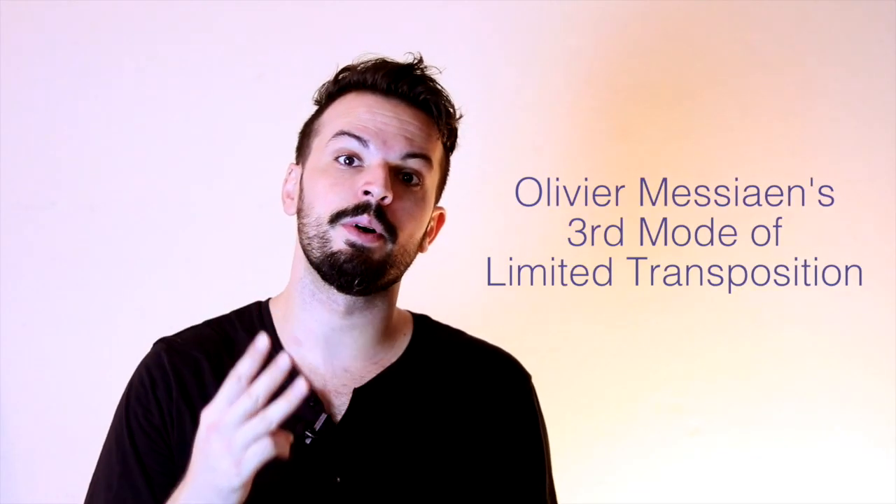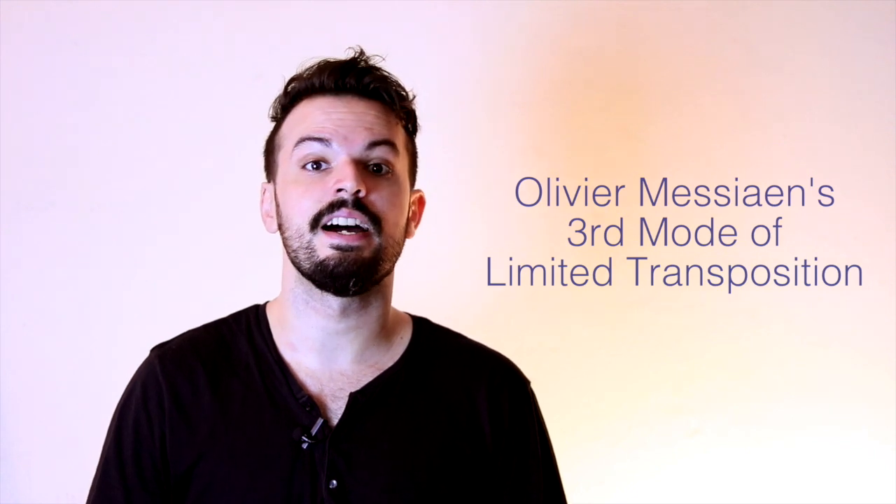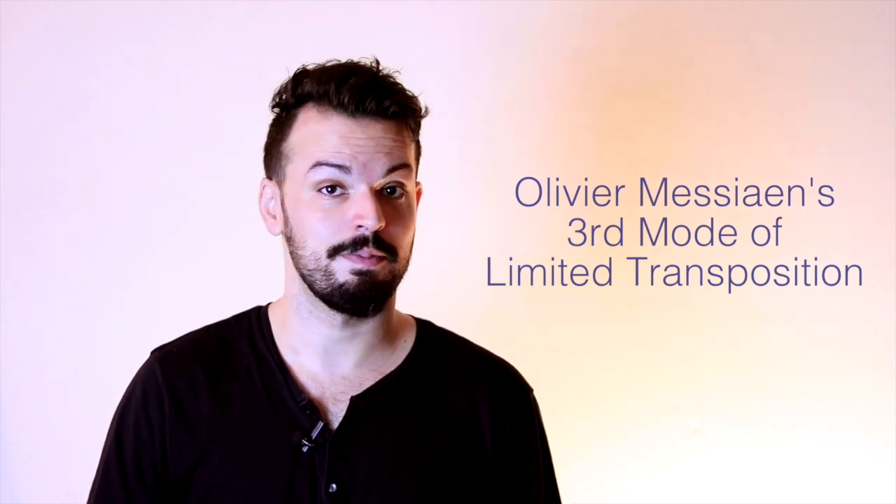What's up you guys? In today's video I'm going to be talking about the third mode of Olivier Messiaen's modes of limited transposition.